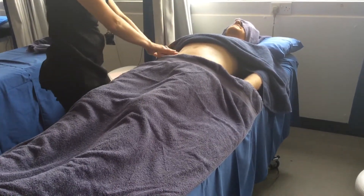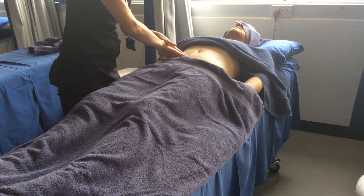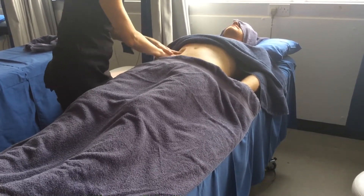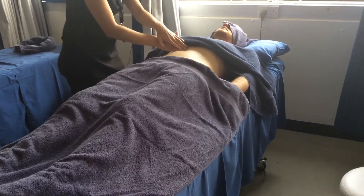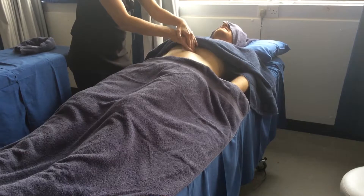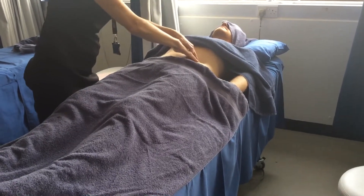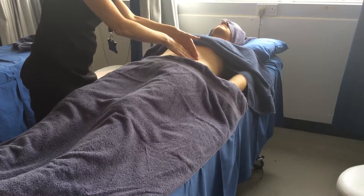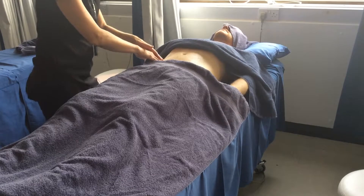Then you're going to knead around the colon — reinforced finger kneading. Circle up the ascending colon, across the transverse, then the descending. Now the sigmoid goes down there but what I'm going to do is just glide across. You've got the bladder there as well, so you don't want pressure on the bladder.